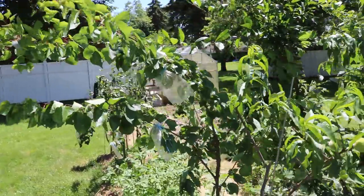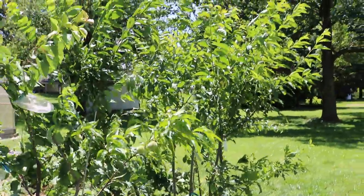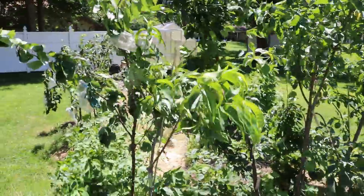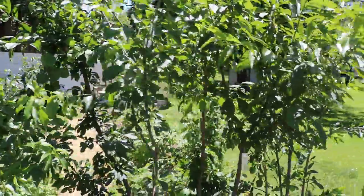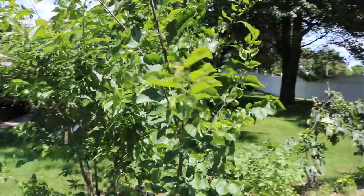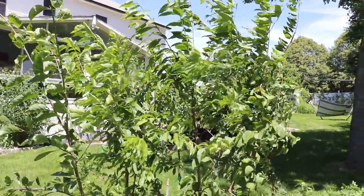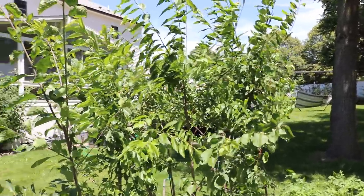One thing to mention that not many people are going to tell you: I don't water these trees, even after planting them this spring. The whole reason for that is because the less water that these stone fruits take up through their roots, the sweeter the fruits are going to be. So if you want a higher brix fruit, obviously put them in more sun. We're only getting about six or seven hours here on the west side of my house. But less water is going to give you higher brix across the board in all stone fruits — and really with a lot of fruits.